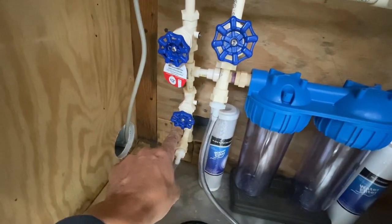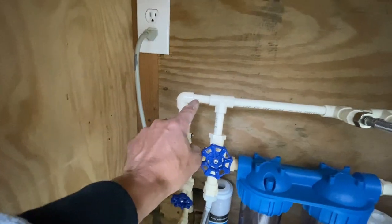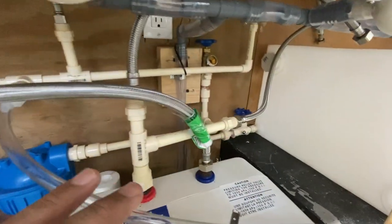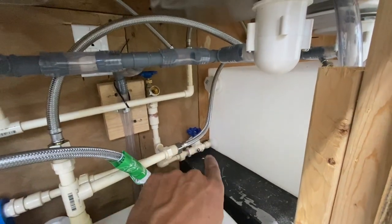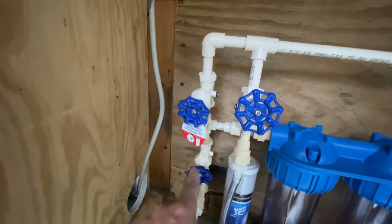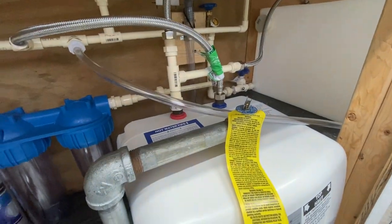With the pressurized line, I shut off the tank valve and the pump line valve — water feeds straight through the system without touching the pump. If I don't have a pressurized line at an event, I shut that fitting off, open the tank valve, fill the 30-gallon tank, and the water is forced down through the pump since the upper path is closed, then feeds the rest of the water system.